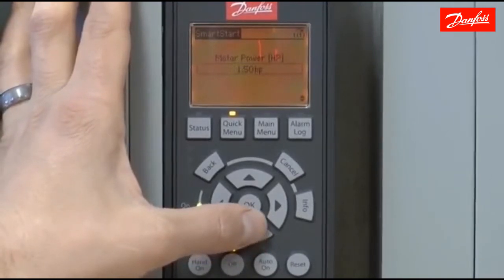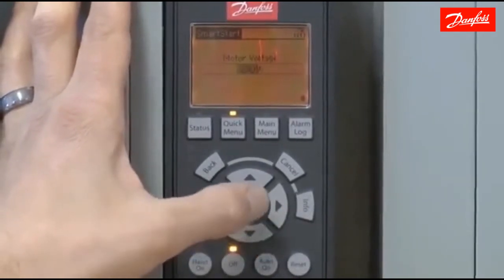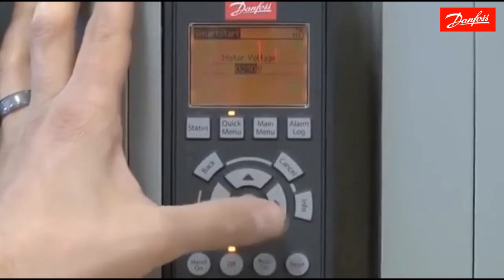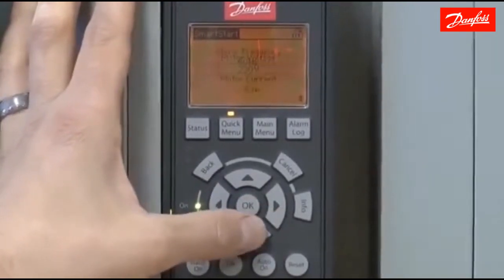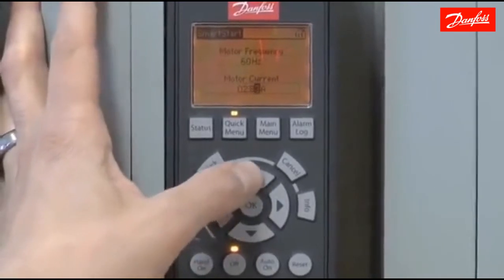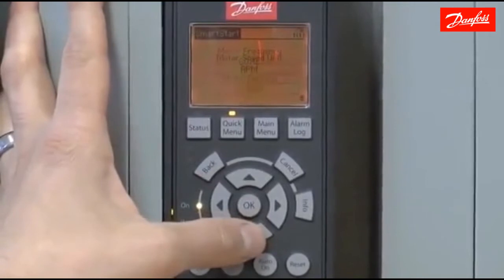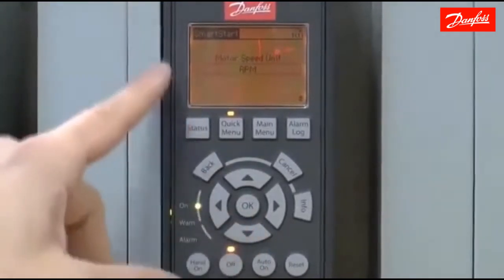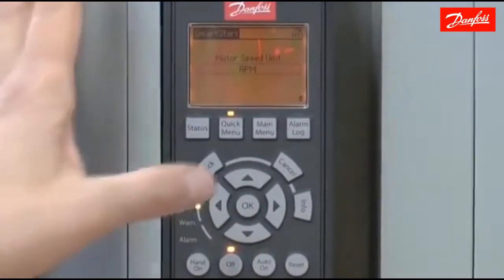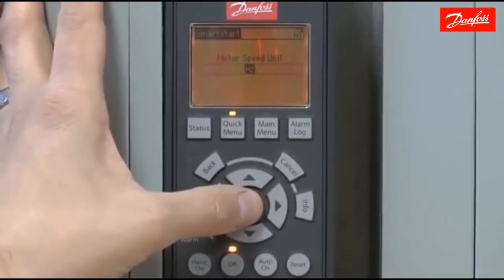Now I'm going to enter the motor data. The particular motor I'm using today is a three-quarter horsepower, 230 volt, 60 hertz motor. The motor current is 2.9 amps. For the motor speed unit, this will ask what you would like to use — either RPM or hertz — and when the motor speed is displayed, it will display in that unit.